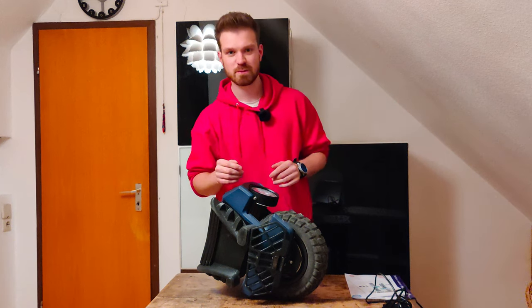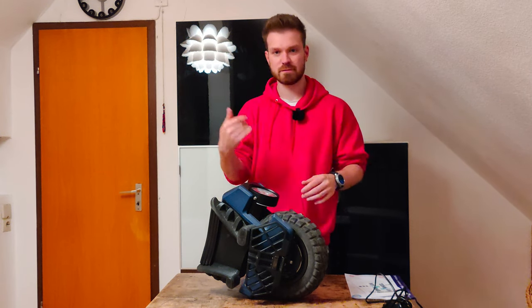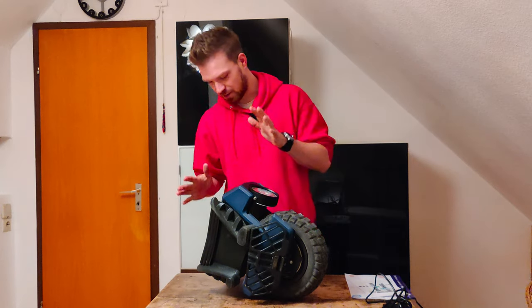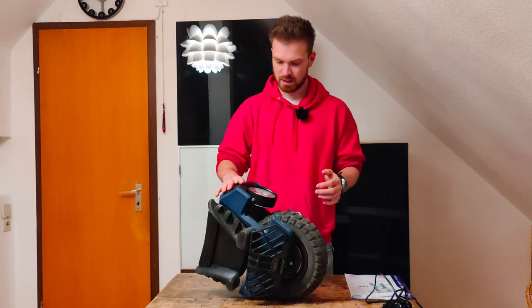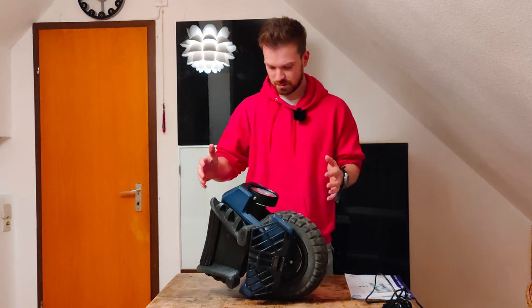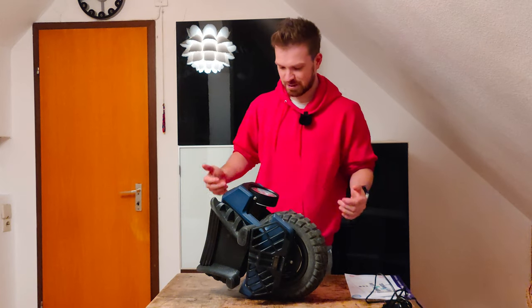Two more things before going outside to show you how the wheel looks while riding: the kickstand. I think this kickstand is great — I love it. It's just a solid kickstand; I don't know what else you'd want. This is great.